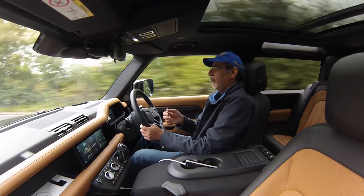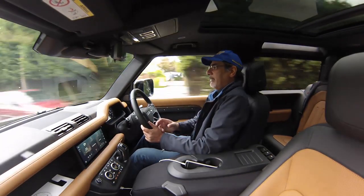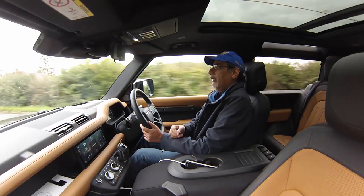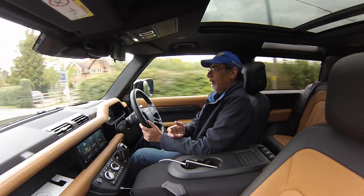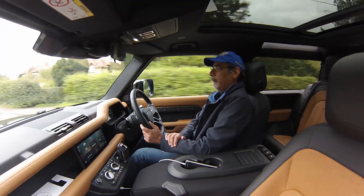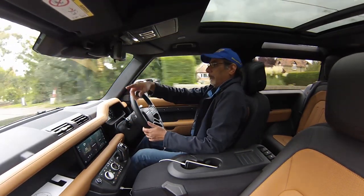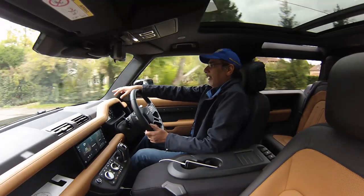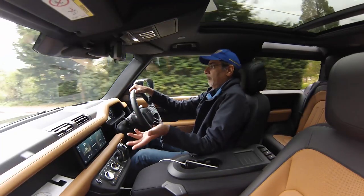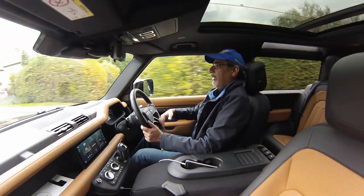Generally it handles itself very well. We've also driven it through small country lanes and villages. Although this is the three-door, the width is probably the same as the five-door and it's perfectly manageable. It's a big car — I can see the bonnet — but the bonnet plates on both sides help you place it. Sitting very high up gives great forward visibility.